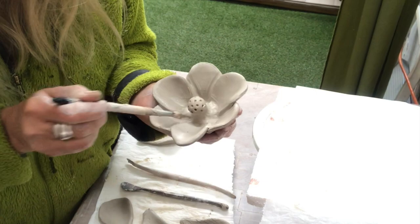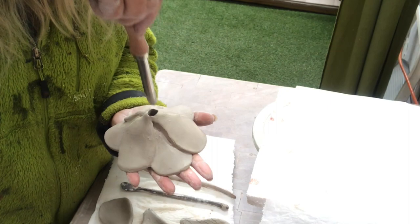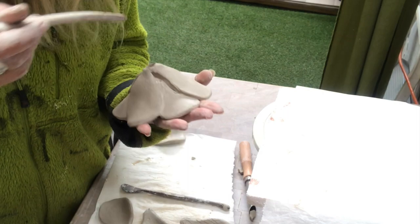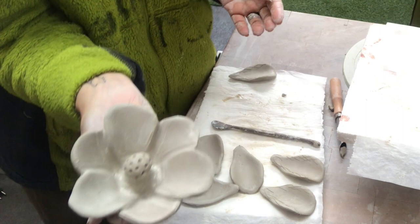As soon as it looks nice, I will turn it and make a hole on the bottom so I can put a rod in. Then I just set it aside to dry — I let it dry for up to a week, it depends. It looks like that, and now it's just four more to go.